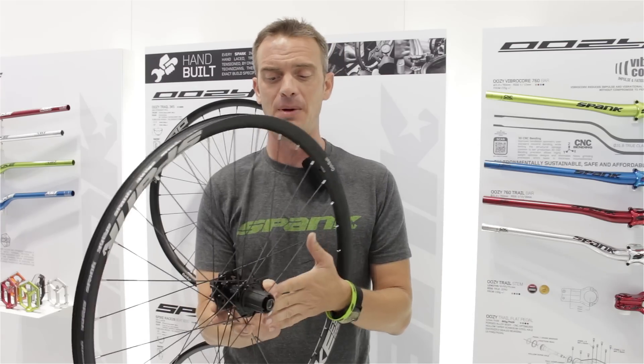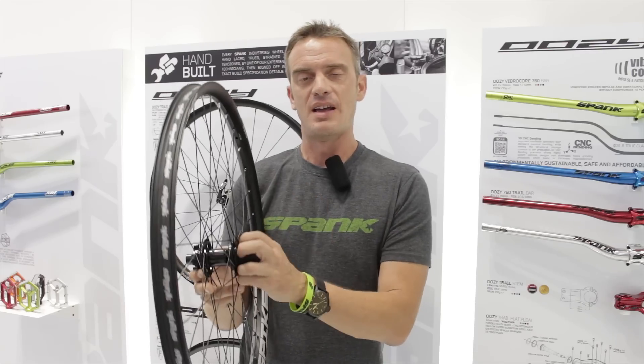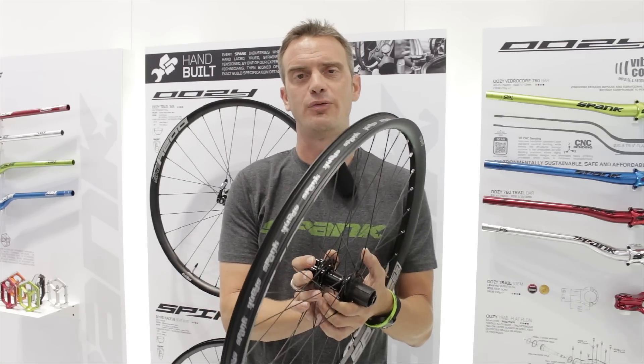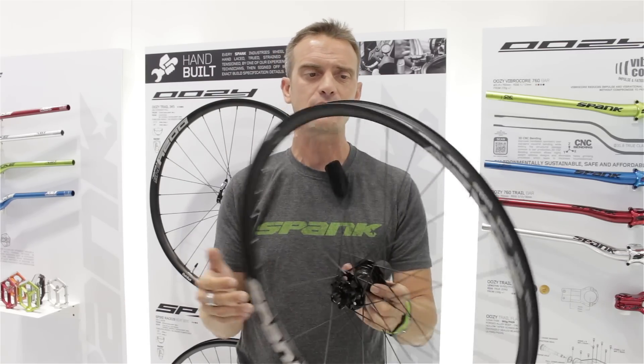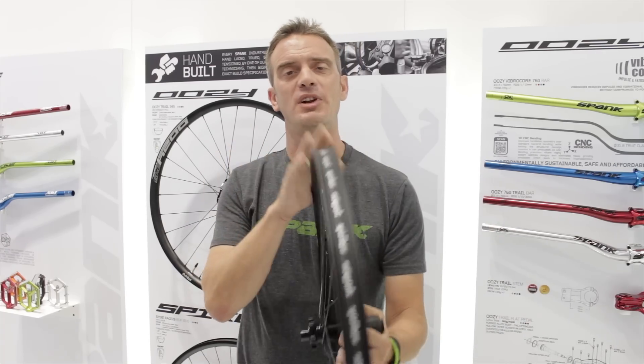It features a brand new hub — the Spike hub. This hub comes with a steel cassette body, steel internal axle, and four industrial full complement bearings. We have triple butted spokes, brass nipples, and a tubeless ready rim.